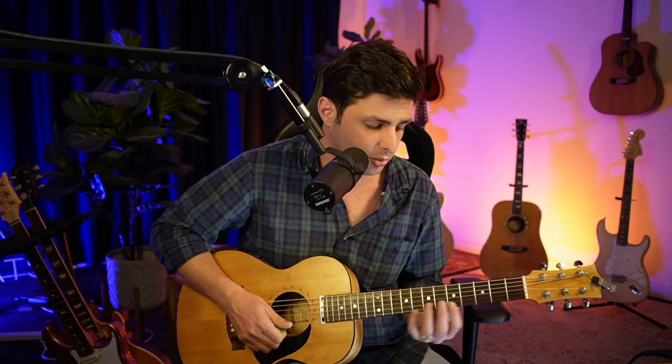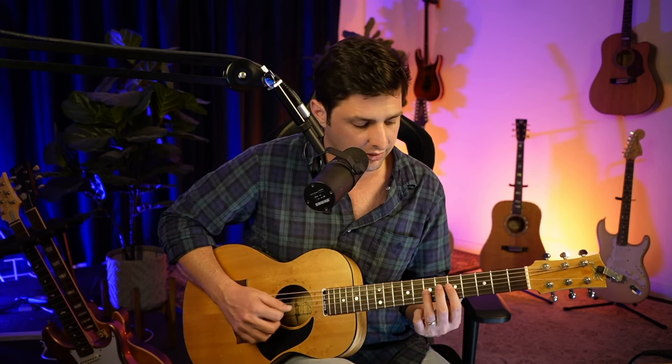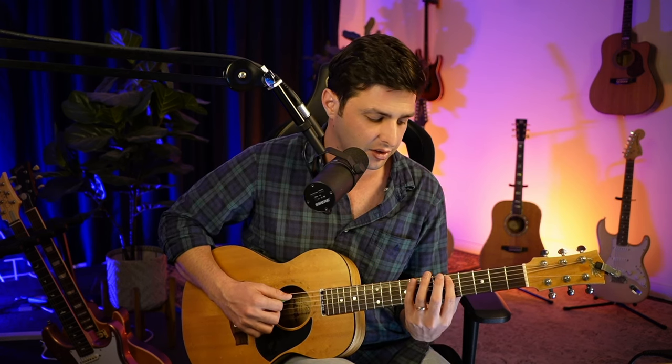You can also move backwards through the scale. Starting on the high E string, go eight, five; then B string, eight, five; G string, seven, five; D string, seven, five; A string, seven, five; and low E string, eight, five. That is your intro to the minor pentatonic scale. Now we're going to jam on a song — I'll record a loop and we'll have heaps of fun.